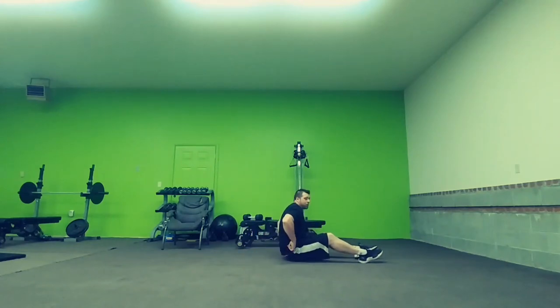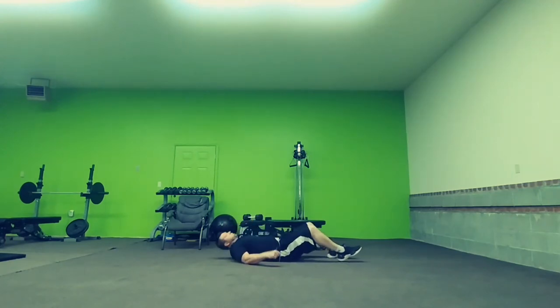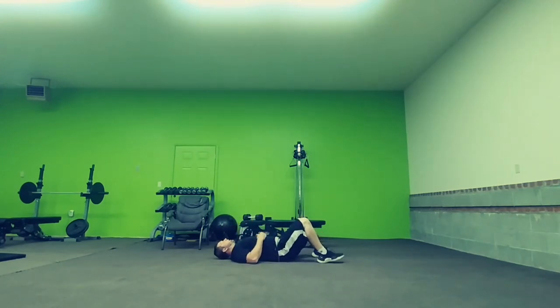Okay, so we're going to do single legged bridges here. If you can't do the single legged, then do the standard bridges. What you're going to do, you're going to lay down on your back in bridge position like this.